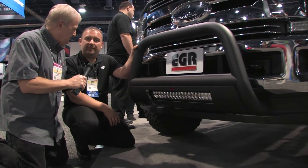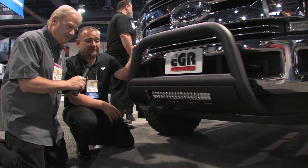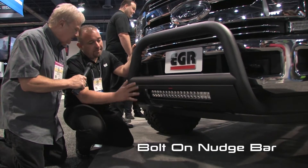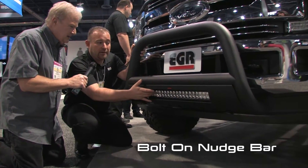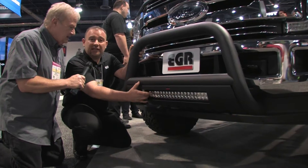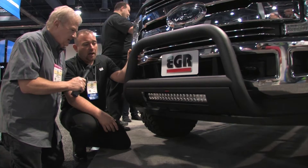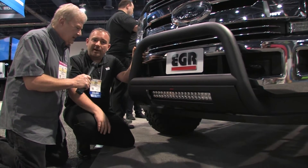This follows up our range of metal products that we're releasing. The bolt-on nudge bar here is going to help you pave the way with the light bar that's included in it. We offer that as well and we're excited to bring these products to you.